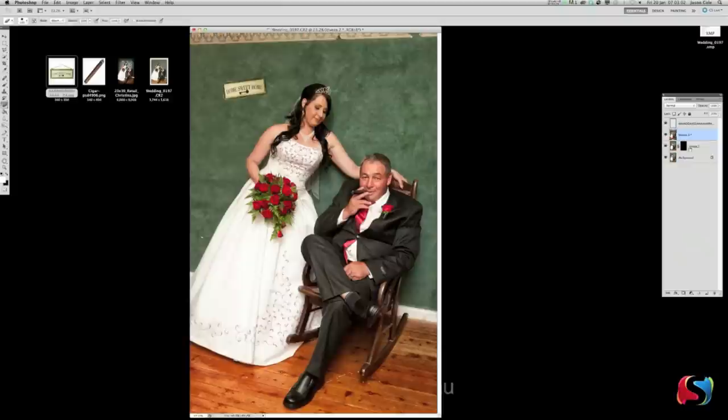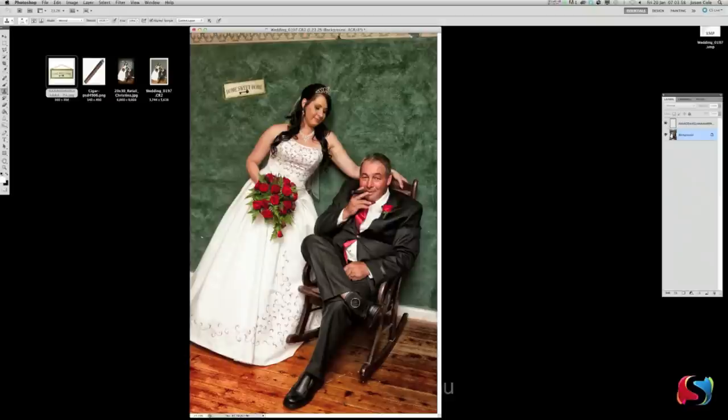Looking pretty good. Now we're going to flatten those three layers — hold Shift, click all three layers, right click and click Merge Layers. The reason I'm flattening is I'm going to apply the Viveza filter a second time. Go Command F to rerun the filter — it'll bring out all this detail up here really well. Notice it's not affecting the bride or her dad, it's just bringing out the background. Really bringing it out now.